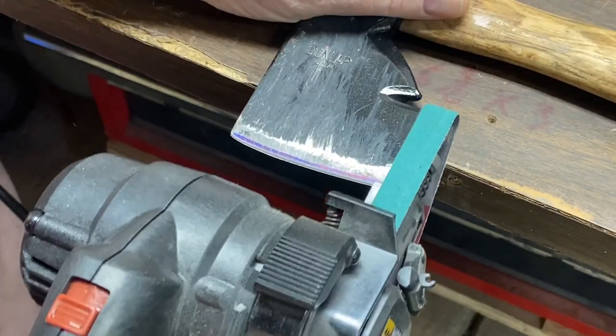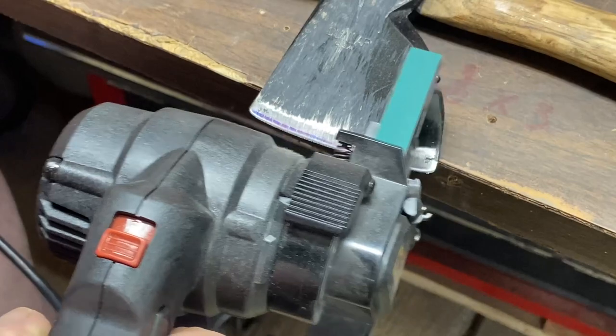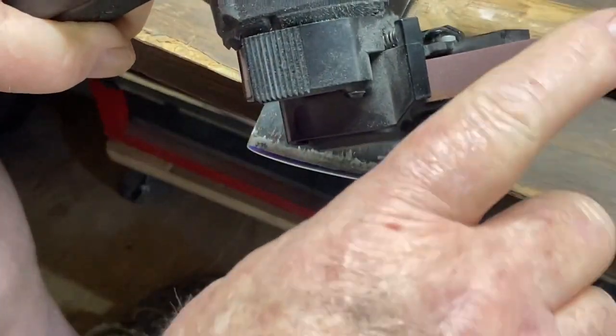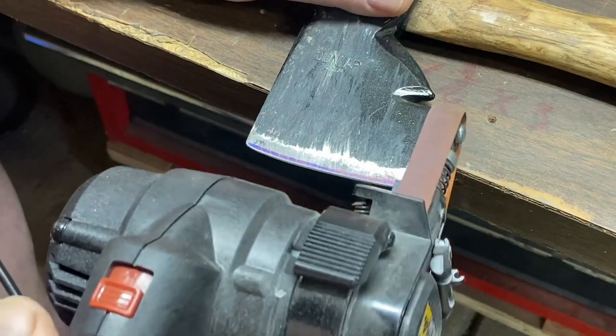Let's give it a little bit more. And if we continue to do this, we'll remove that burr. Now I've got the red belt on there, which is about a 220 grit, somewhere around there. We're going to make a few passes with it.